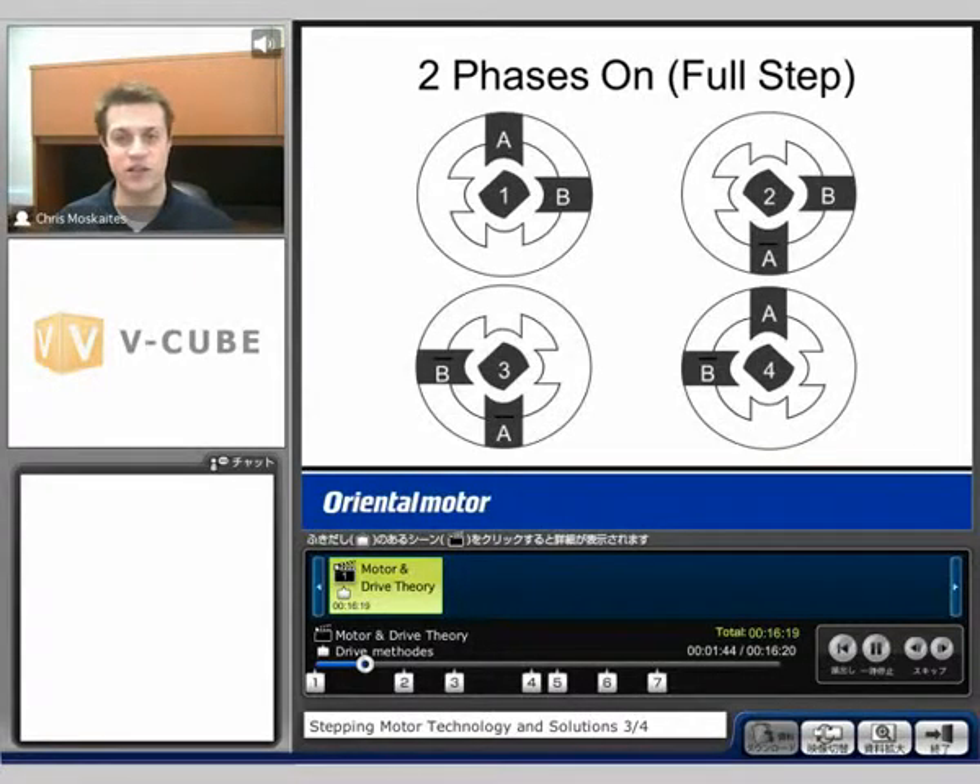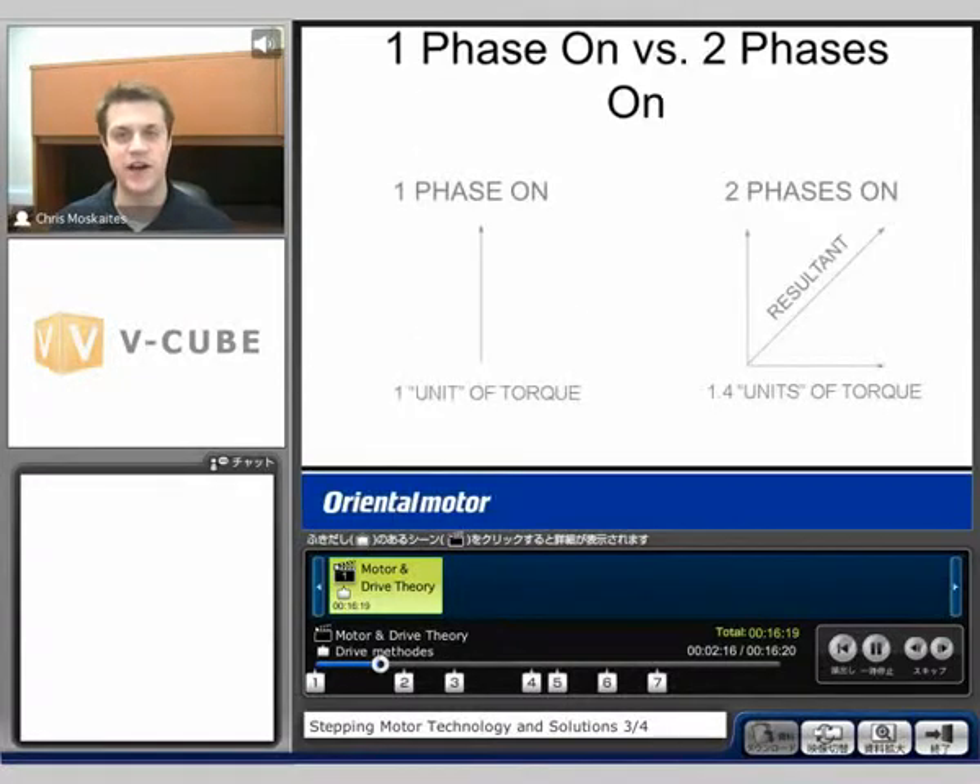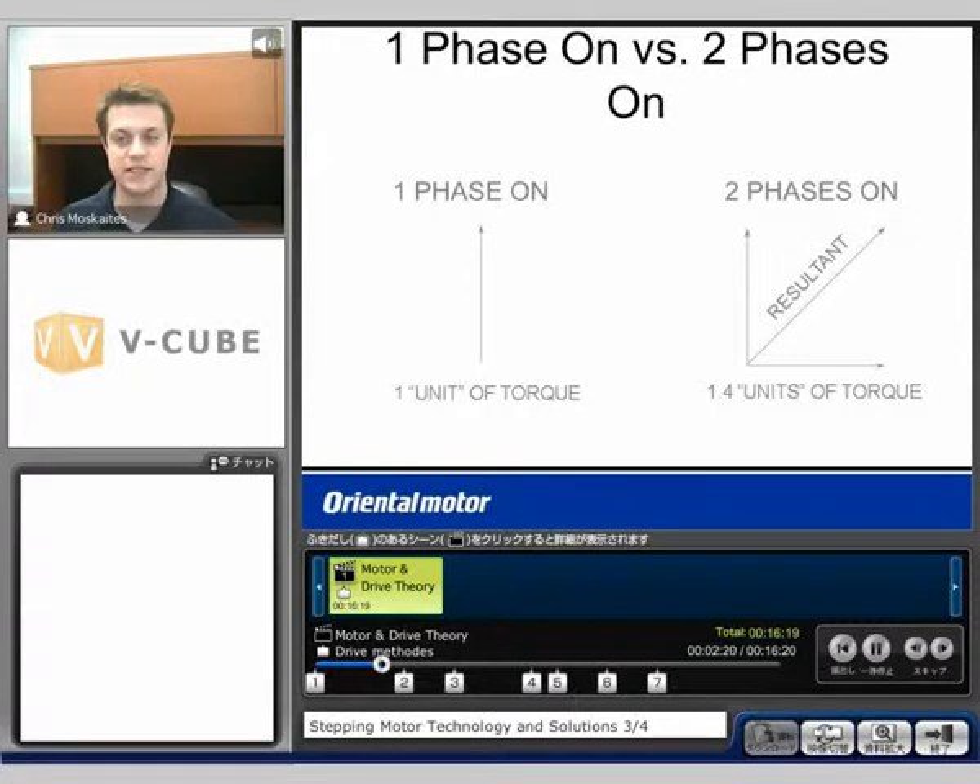The next way still generates 1.8 degrees per pulse, but we have two phases on at a time. I have A phase and B phase on with full current, and I'll line up directly in between with my rotor. Next, I'll sequence to having B and A bar on at the same time, move 1.8 degrees, and line up directly in between those two phases, and so forth to get moving clockwise. The advantage of having two phases on instead of one is more torque — about 40% more, so 1.4 units of torque when two phases are on versus one.